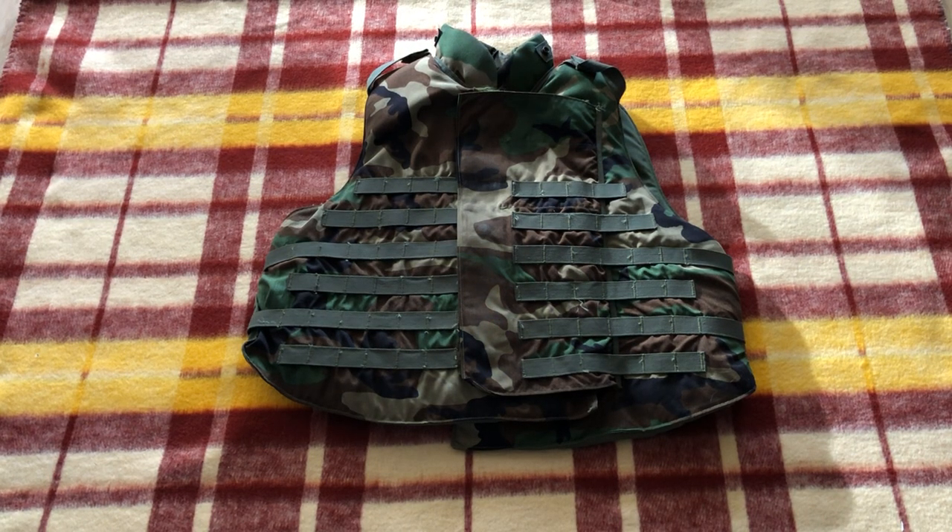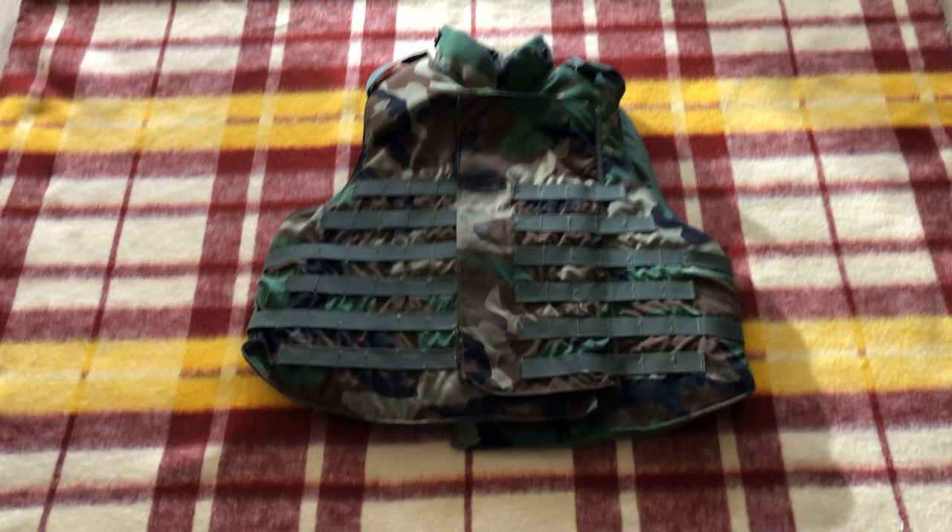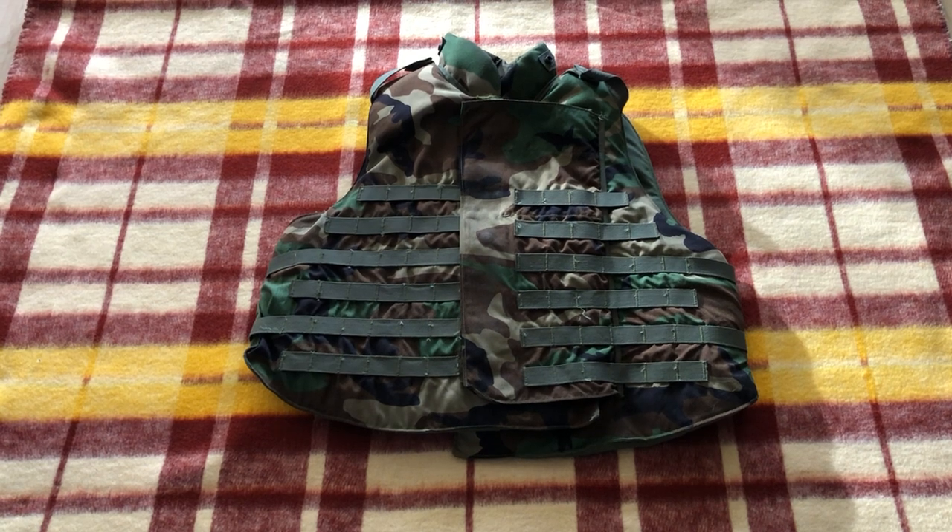Hi guys, today we're going to be taking a look at something a little bit different — a vest. I mainly feature uniforms, sometimes helmets, and I've even done boots a few times, but I have a lot of cool vests that I want to start sharing, and this one is really neat.